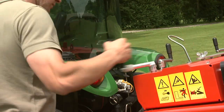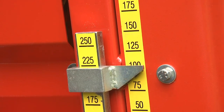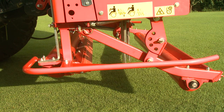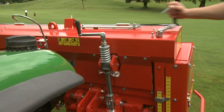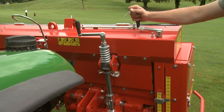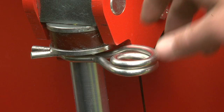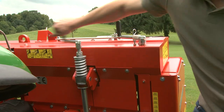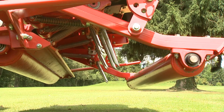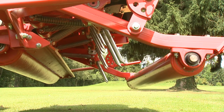The unique quick set system is used to adjust the working depth. Here the crank is turned to adjust the front roller. The current penetration depth of the tines can be read from the adjustable tine length on the scale. The tine entry angle and thus the heave for deep aeration of the turf can also be set progressively and above all without the need for tools.